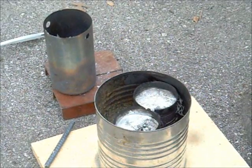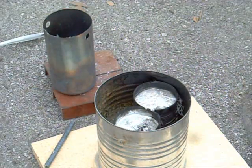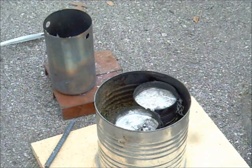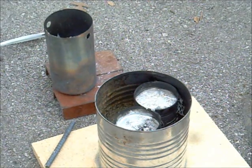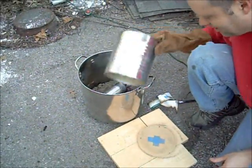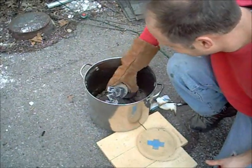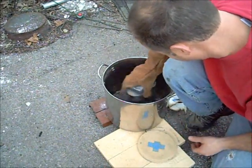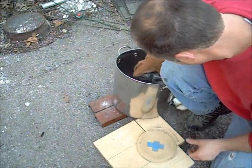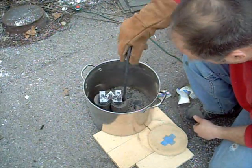We're going to let this cool and see if we got anything. I don't think we got anything. Everything's off? Gas is off? We dumped it. We were very nervous that we didn't get anything out of it. But if you look - we got it! I thought for sure that it didn't go down in there and that we didn't have enough aluminum, but apparently we had more than enough.